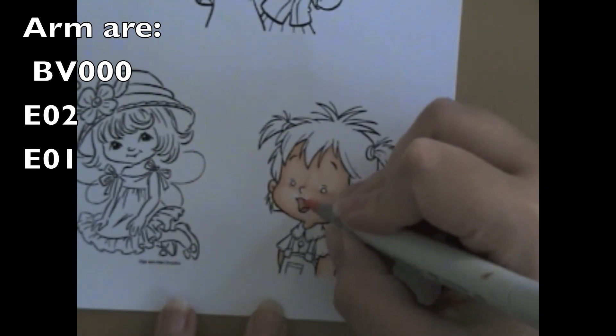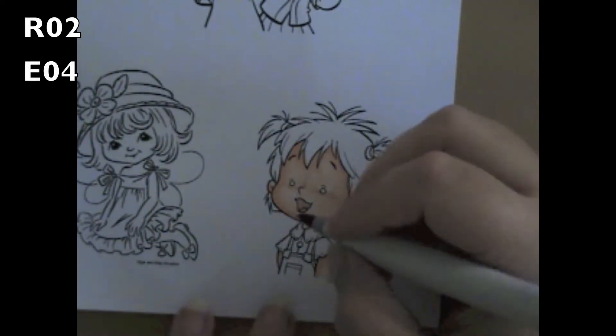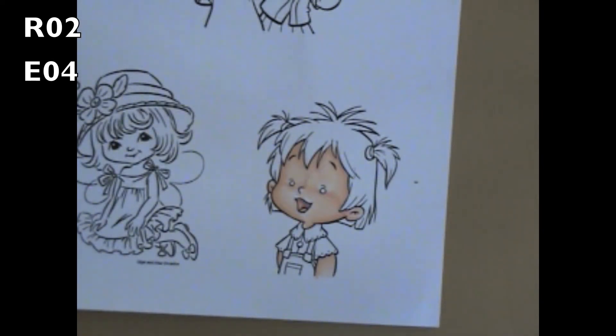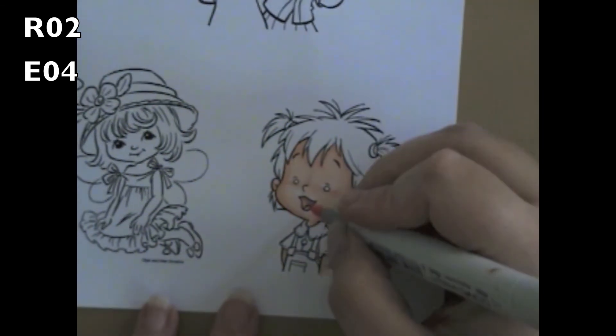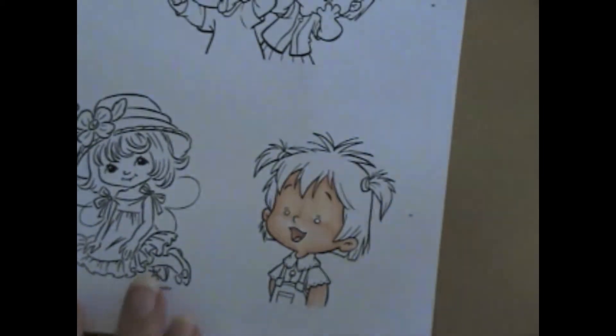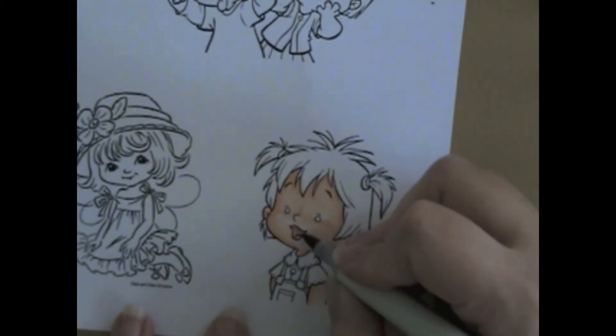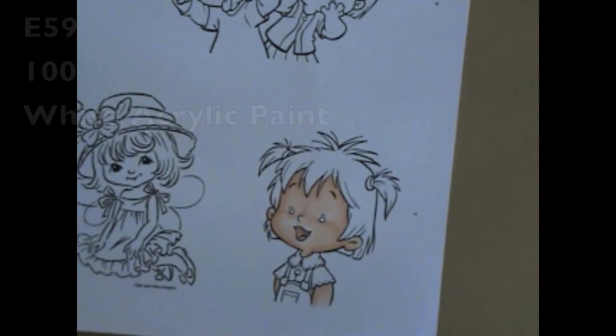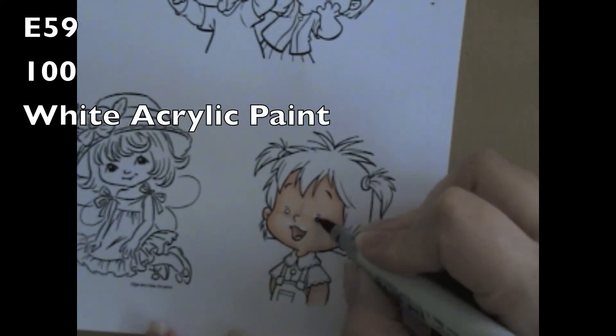The mouth is R02. I went over the whole mouth part with R02, and then I started adding in the shading with E04. If you think of a mouth, how the inside cheeks are a little bit darker than your tongue, so I went over that with the E04 to give that little darkness. And then I used R02 to blend it all together.